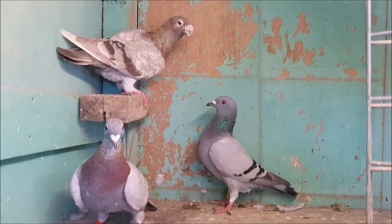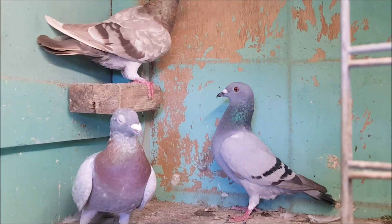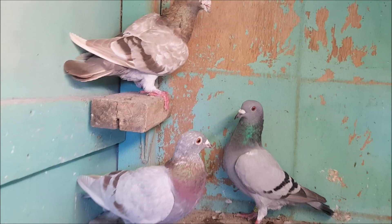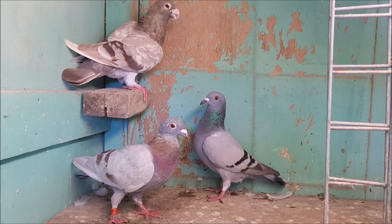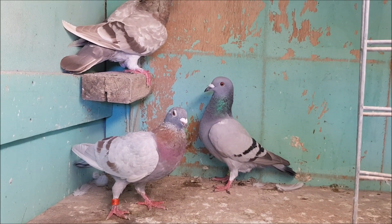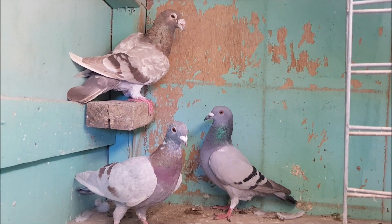Hello everyone. This video is sort of a little informal footnote to the previous genetics video about colours, patterns and modifiers. I've just got two groups of pigeons together so you can see the colours and patterns side by side, and hopefully it helps if you struggled to understand the previous video. Now all these birds are molting so they don't look their best, but hopefully it'll still be helpful.